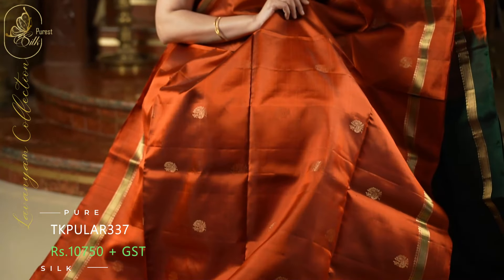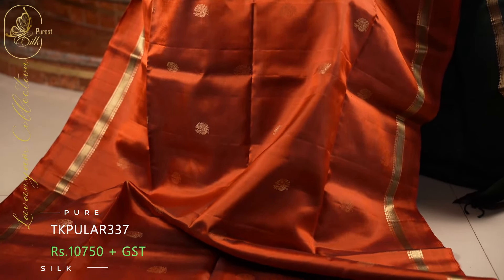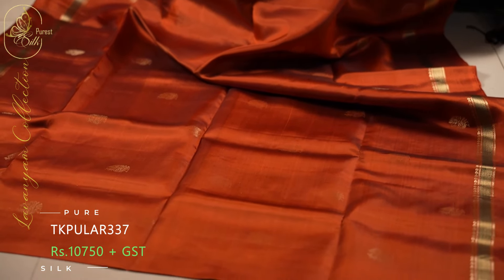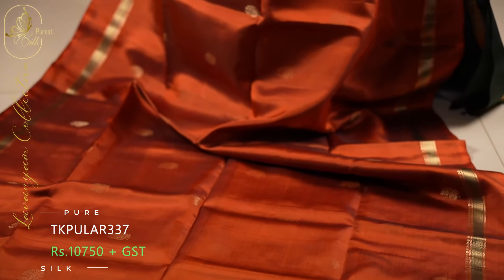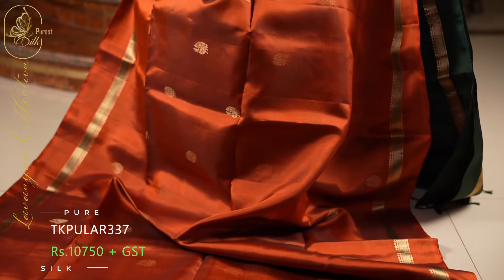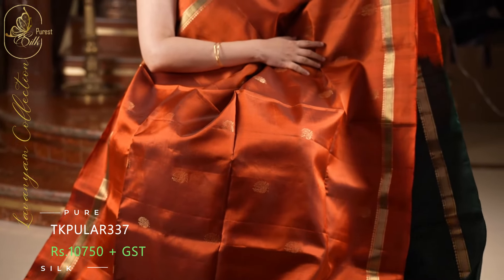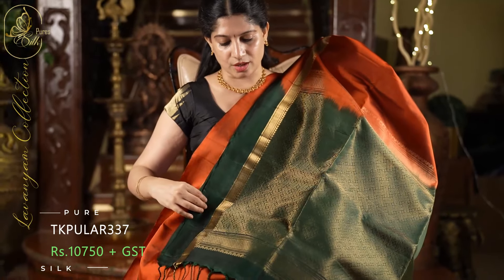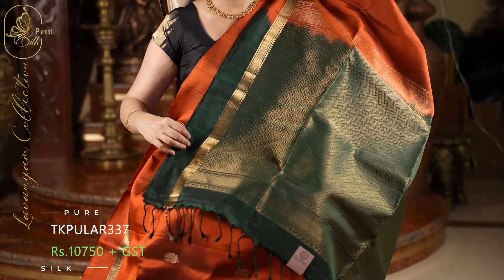Next one is a fantastic saree in a classic color combination. The body of the saree is in a beautiful rust color. Throughout the saree, we have full peacock style zari puttas — a very beautiful saree. On both sides, we have these beautiful borders in a short meena style — on the background of the border, we can see that green. This is the contrast pallu in a beautiful bottle green. And a plain blouse with the same borders.